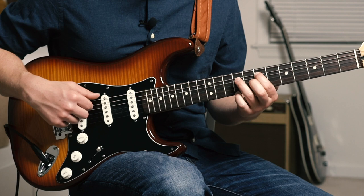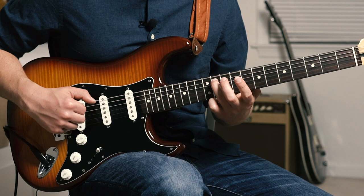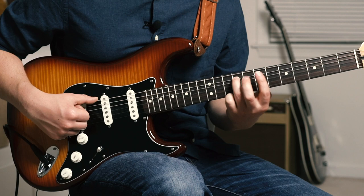Now we're going to hit the open E string as well as our ring finger on 9, immediately sliding up to 11. I went up to 11, strike again, and slide down to 9. I'm going to pull off to 7, strike again, and hammer on.